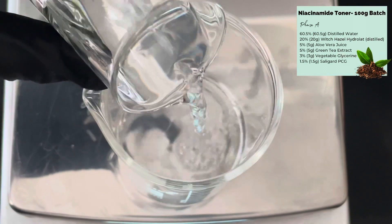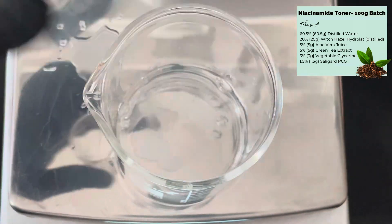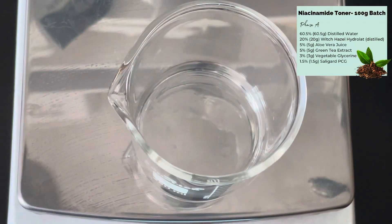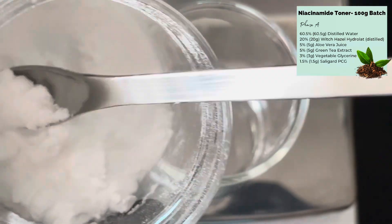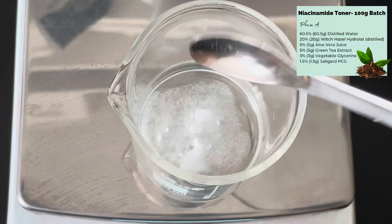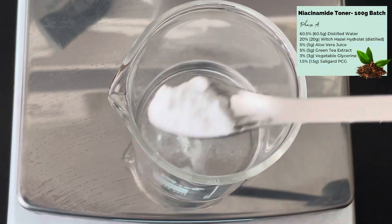We're first going to add our water, which is our solvent, and to that we need to dissolve our niacinamide. It dissolves really readily in water so you shouldn't have any problems. It comes in powder form and you can get it from most suppliers — I get mine from aromantic.co.uk.